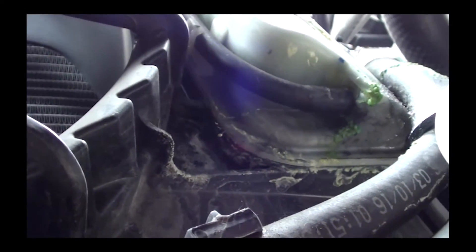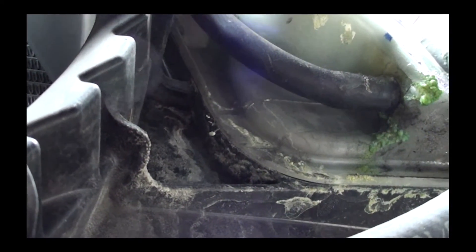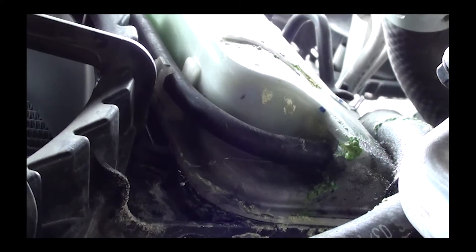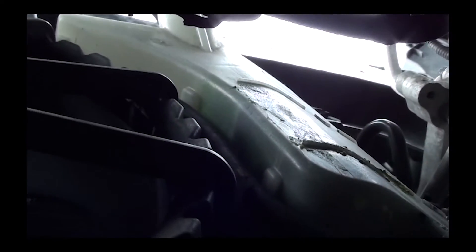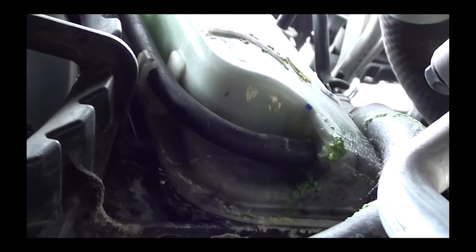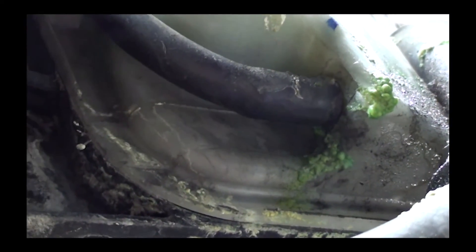If you look at the very bottom, you'll see a hose — it goes right into the bottom of the tank. As you can see, I've got a lot of wet antifreeze. That's where it was leaking. I was wondering why it's leaking — wondering if the tank was cracked, or maybe the radiator was cracked. But the answer was right in front of my face: for some reason, there's no clamp on this hose.